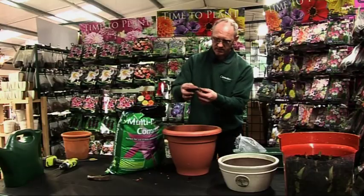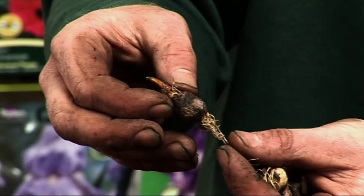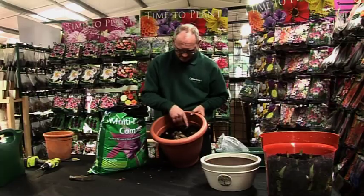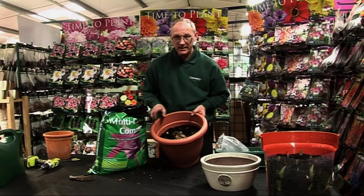These little ones here — as you can see you've got the roots at the bottom and then a bit of a shoot at the top. So I've just got the little bulbs around and then the two begonias and the dahlia in the middle.